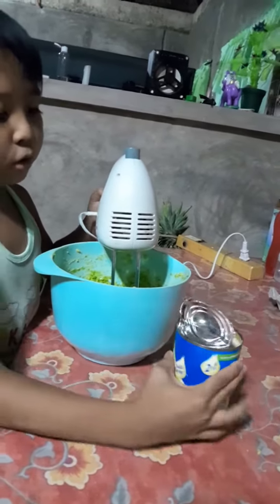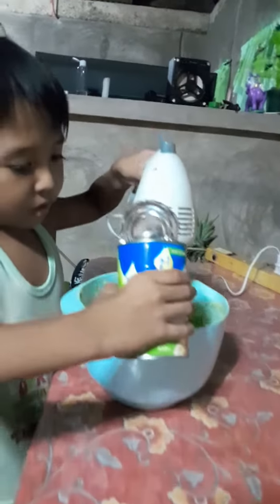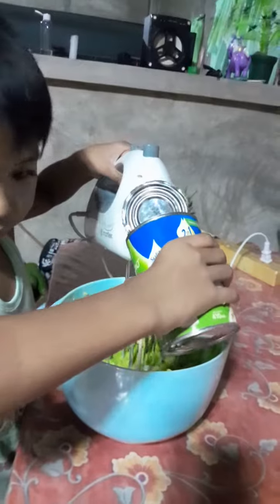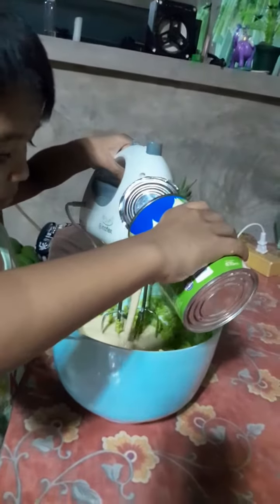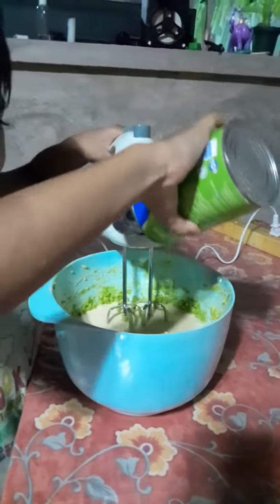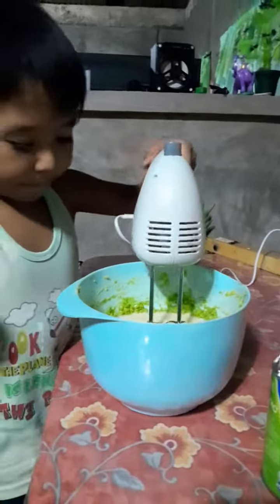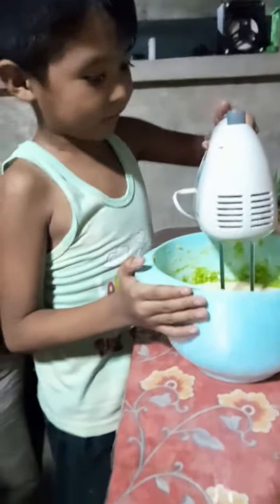So I'm going to pour it and mix it in the bowl. Put it all in, okay. Then mix it using the electric mixer.